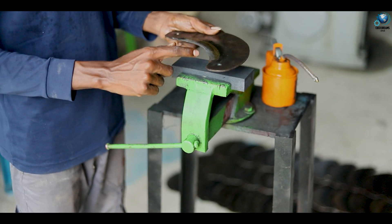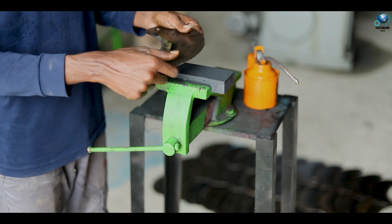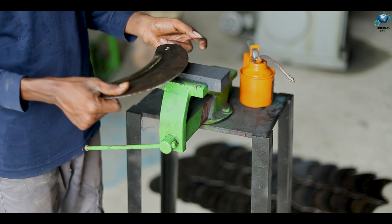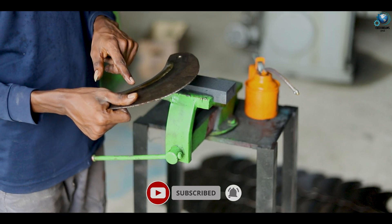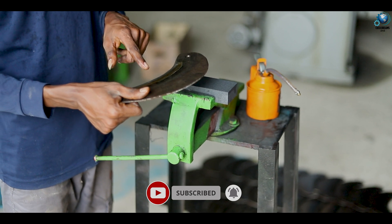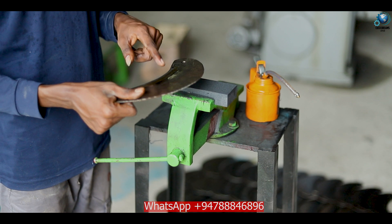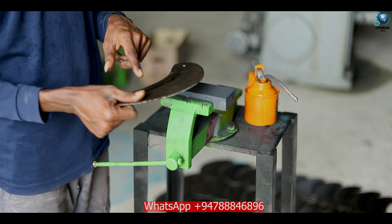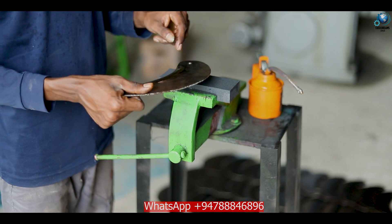Please remember, don't use any grinder tool. If you have any problem with this blade sharpening, just contact me or contact us through our WhatsApp. In this video there is a WhatsApp number shown. You can contact us anytime. Thank you.